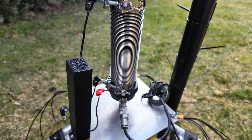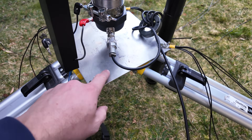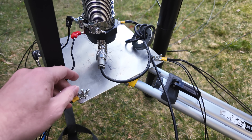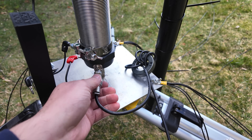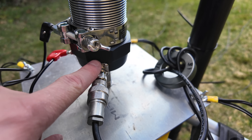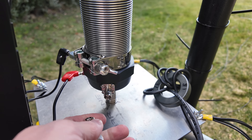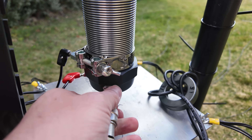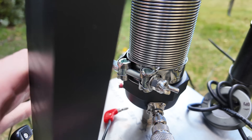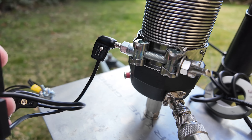I've got this set up here on a surveyor's tripod and I've got this plate that was very kindly made up by another local amateur for my radial plate. I've got my coax coming in here to the bottom of the coil, and at the bottom in this cap there's a BNC connector. The center conductor of that BNC connector connects into this banana plug here on the other side of the coil.